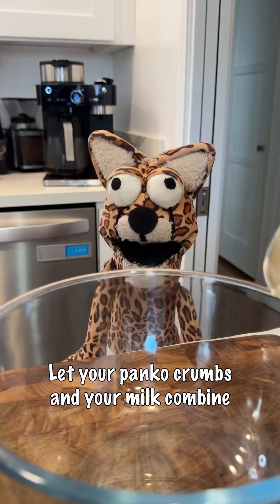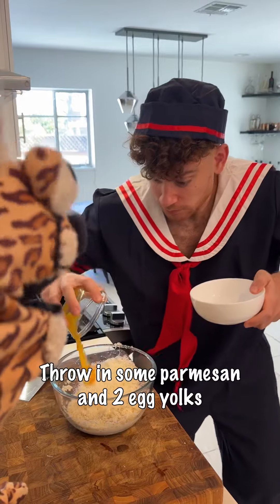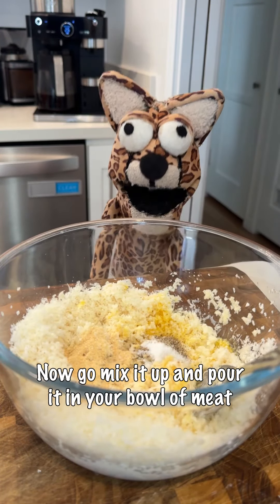Cause we gotta make a panade — let your panko crumbs and your milk combine. Throw in some parmesan and two egg yolks, a little garlic. Salt and pepper, now go.